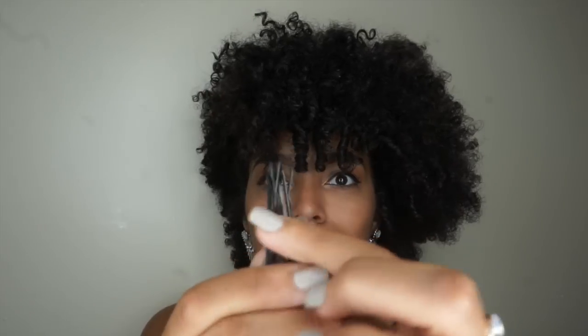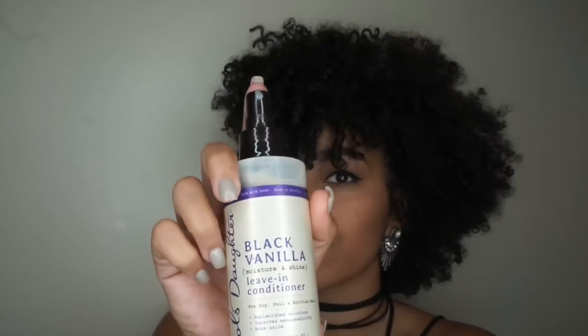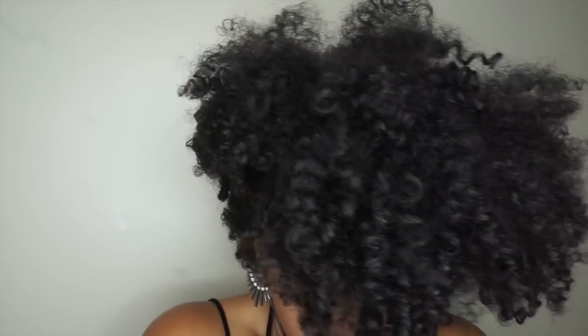I'm going to grab some bobby pins — I definitely use more than 10, about 12 to 15 bobby pins. Now I'm going to spray some leave-in conditioner in my hair just to moisturize that section and get it nice and wet so I can brush it into the frohawk.